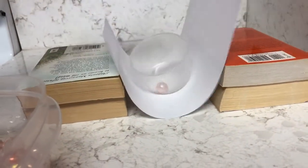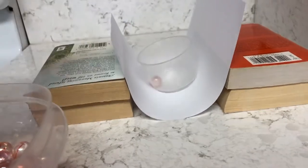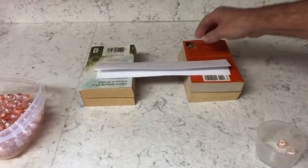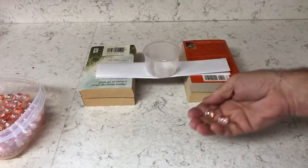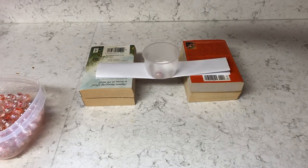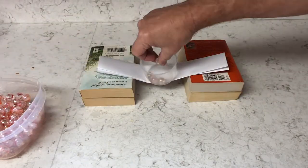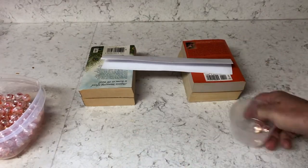You can see it doesn't even support one marble — it collapses right away. So I folded the paper in half twice, giving it four layers, and put it on top. With that, it held one, two, three marbles, and collapsed on the fourth. So it held three marbles with four layers.